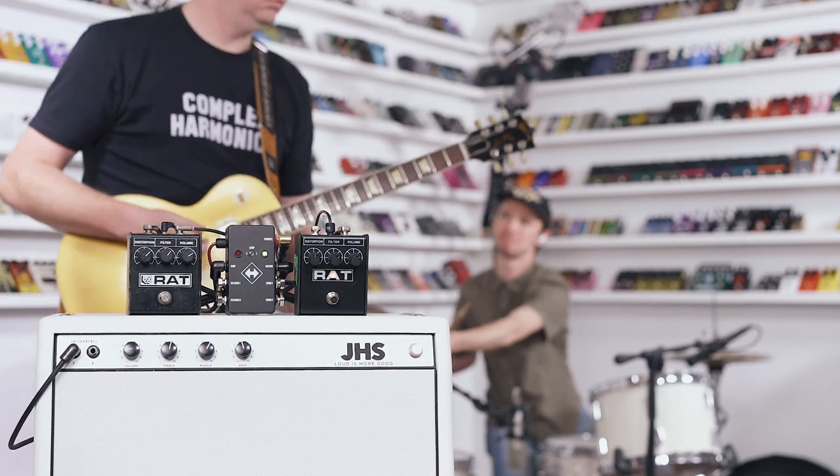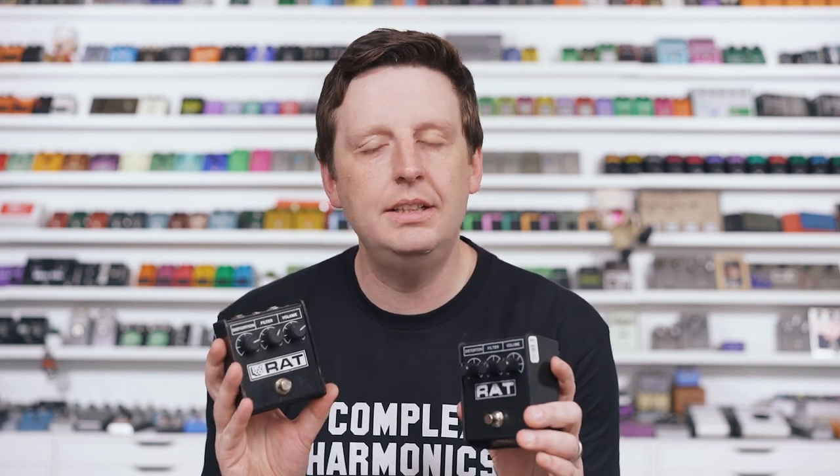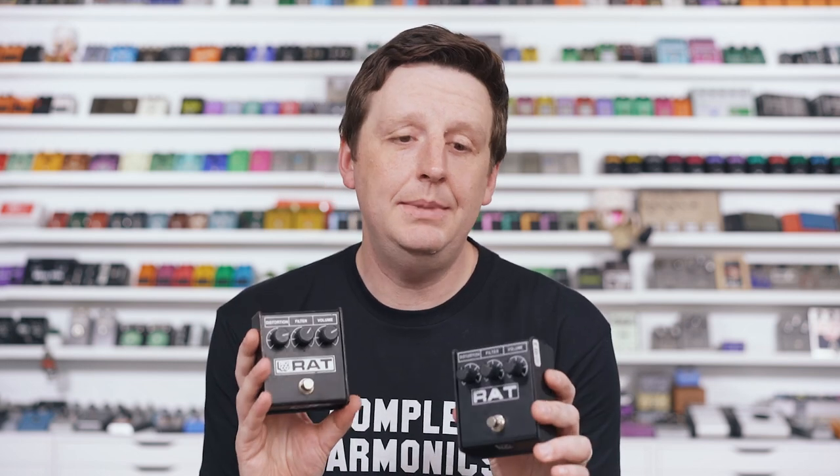Now that we've jammed, I've listened to this in detail, as I have many times before. Now you've heard it. Here are my thoughts: these sound identical in a musical scenario. When I'm switching, I don't feel any difference, I don't hear any difference. It is the same exact circuit and the same exact sound.